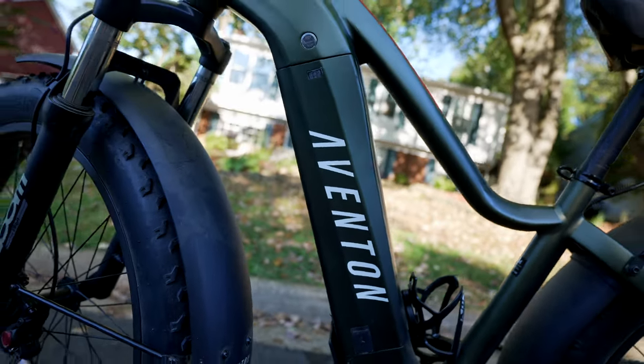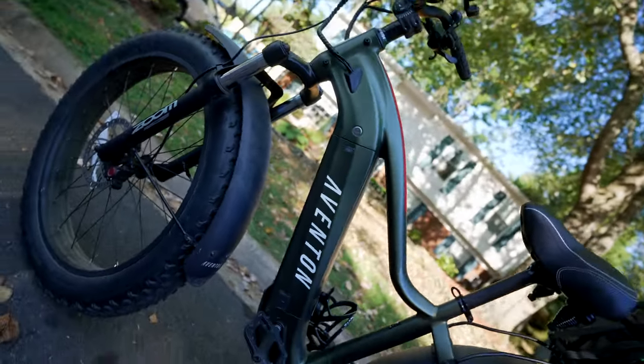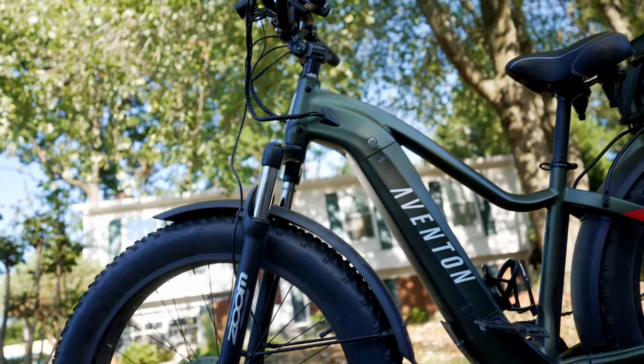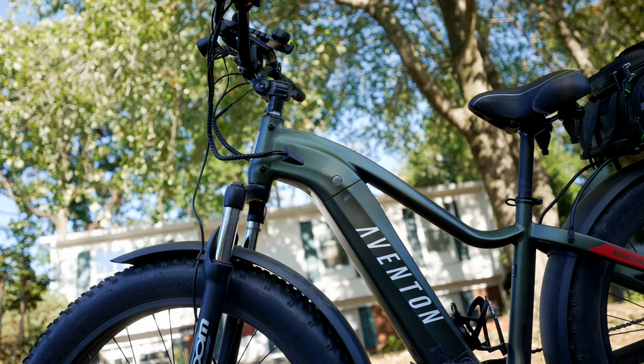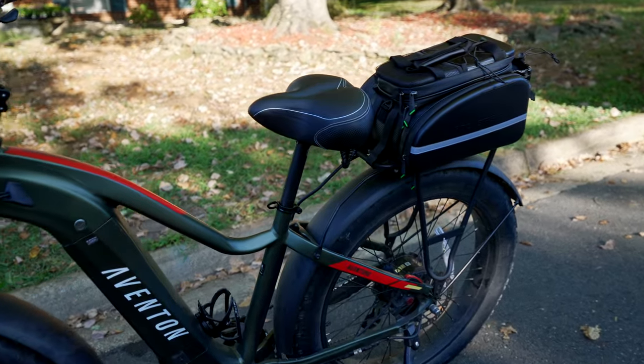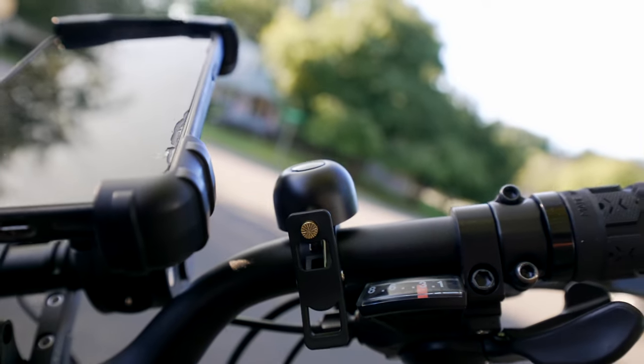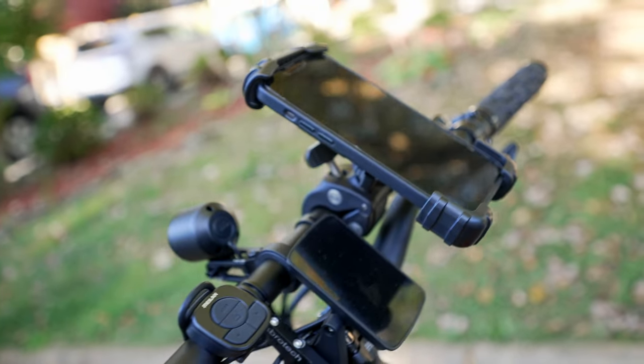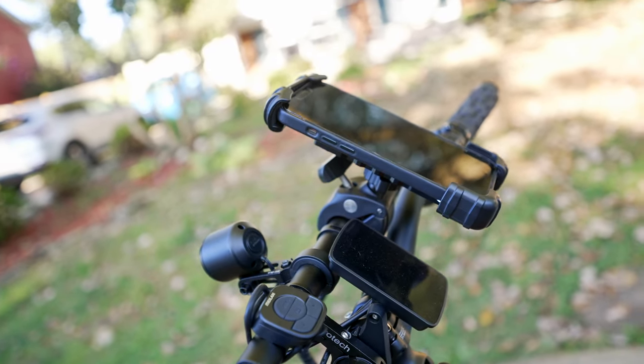This is the Aventon Aventure, my personal e-bike of choice. Today I want to share my top recommendations for accessories to take this bike to the next level. Fear not if you don't have this particular model — these recommendations will suit just about any bike very well. Let's get started.